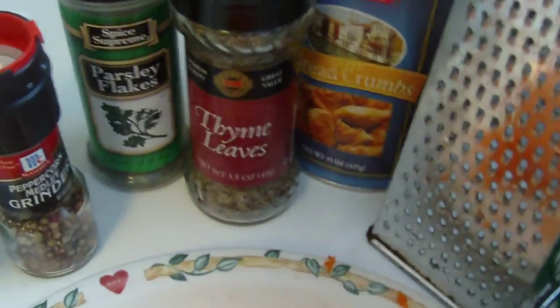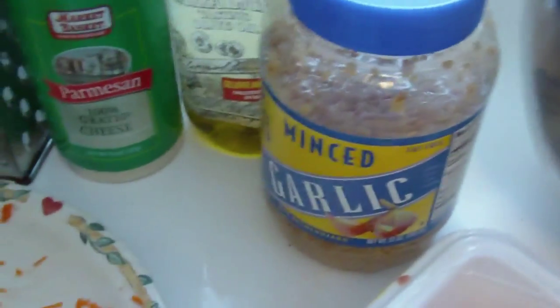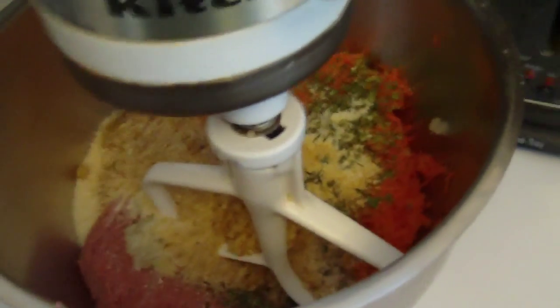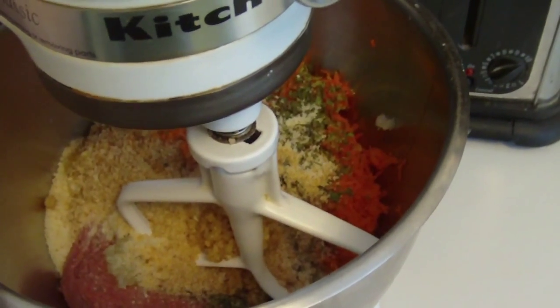And then we're going to use salt, pepper, parsley, thyme, garlic, and an egg. We're going to mix that all together to form the meatballs. I like to use my KitchenAid mixer when I'm mixing up meatballs and meatloaf — it just makes it much easier.